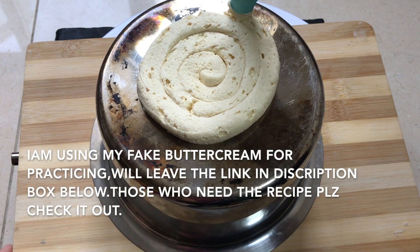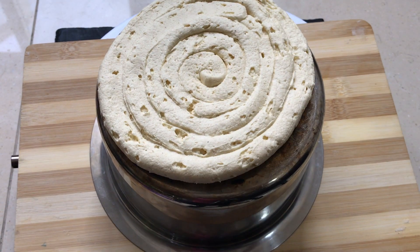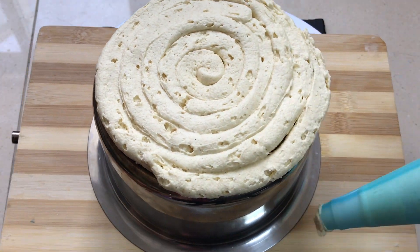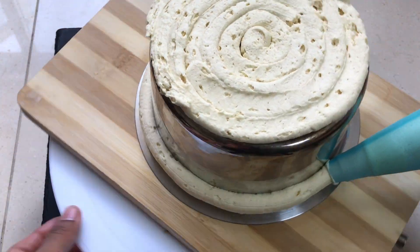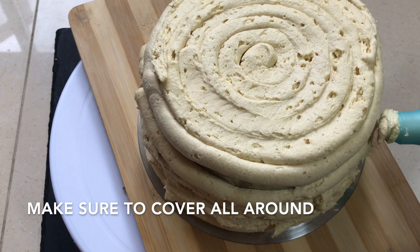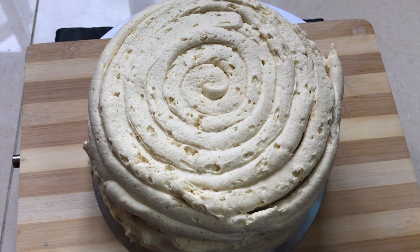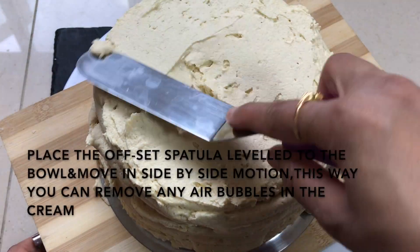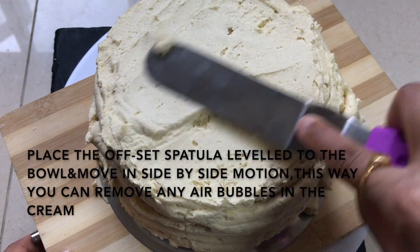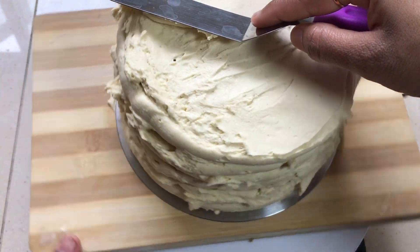I will add the cream on the board and add the link in the description box. This is a very easy process. I will add the bowl to the side and add a layer to remove air bubbles.